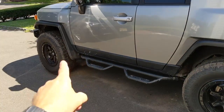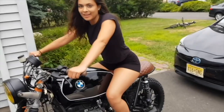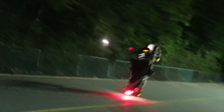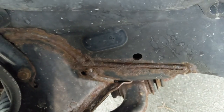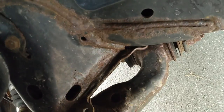Hey, welcome back to the channel. This video I'll be showing you how I get rid of rust on the frame of my FJ Cruiser. This is what it looks like before I started this project. You can see that rust — it's surface rust, it's not deep, but it's rust. It's the beginning, and if I'm going to hold on to the FJ for a while, might as well do it.